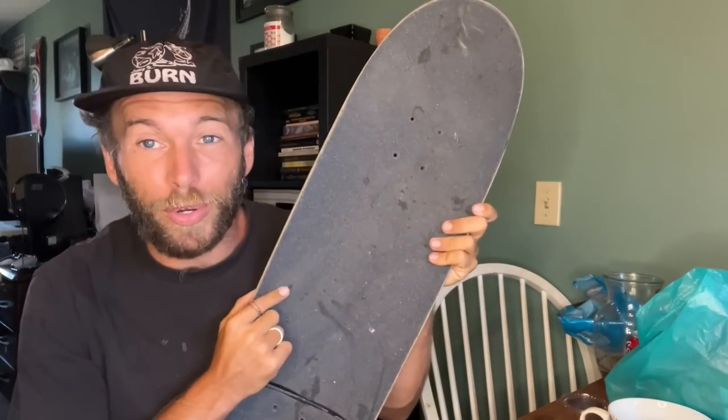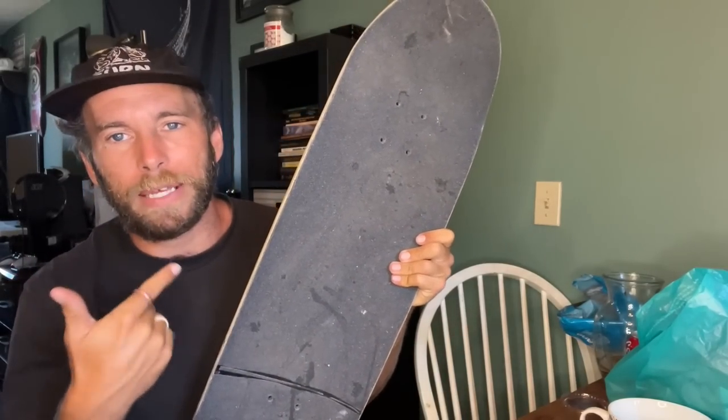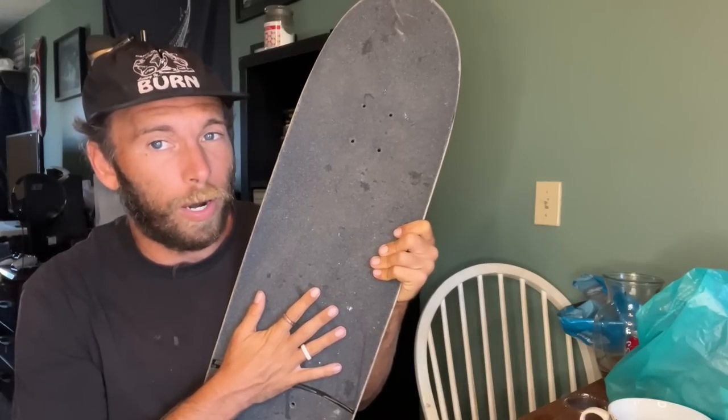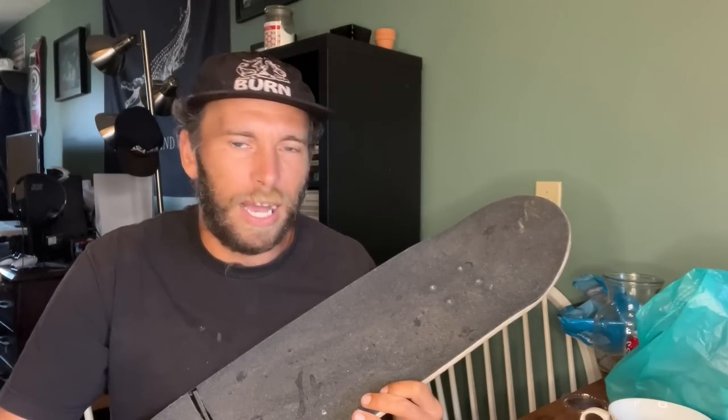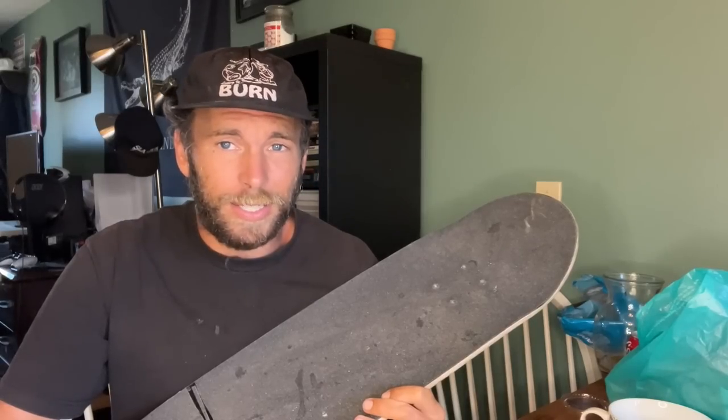Quick rundown on grip tape: Mob grip is the only grip tape I think is consistently grippy. All grip tape gets less grippy over time, but Mob starts so grippy that it still works well. Jessup is probably second — less grippy, though they have a newer grippier version I haven't tried. Grizzly grip is so slick I'd use it to wax a ledge — I'm not a fan of the product, though it's cool skaters started that company.